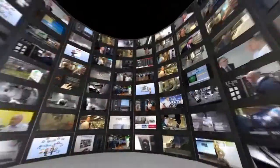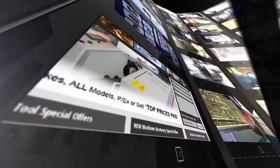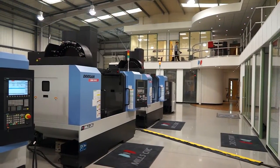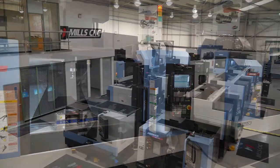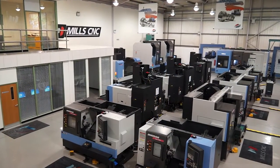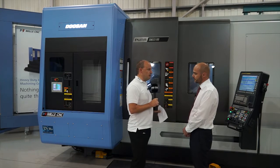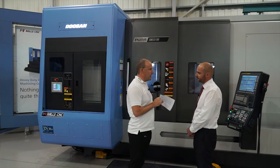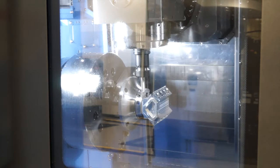MTD CNC bringing you the latest engineering news, reviews, events and special offers via video media. Tony, thanks for accommodating us today here at Mills CNC. We've obviously come to look at this particular machine, the Puma SMX3100. I believe we'll start with the fact it's won an award. Can you tell us about what it won?